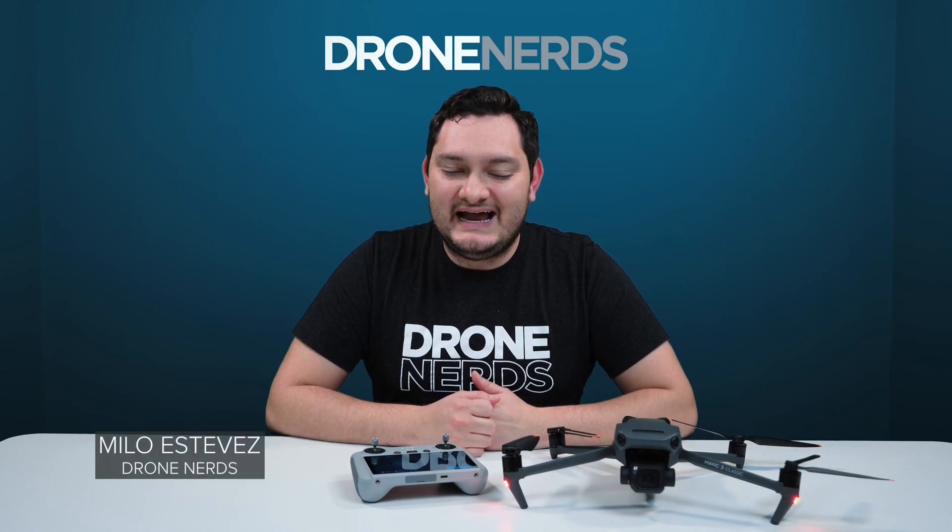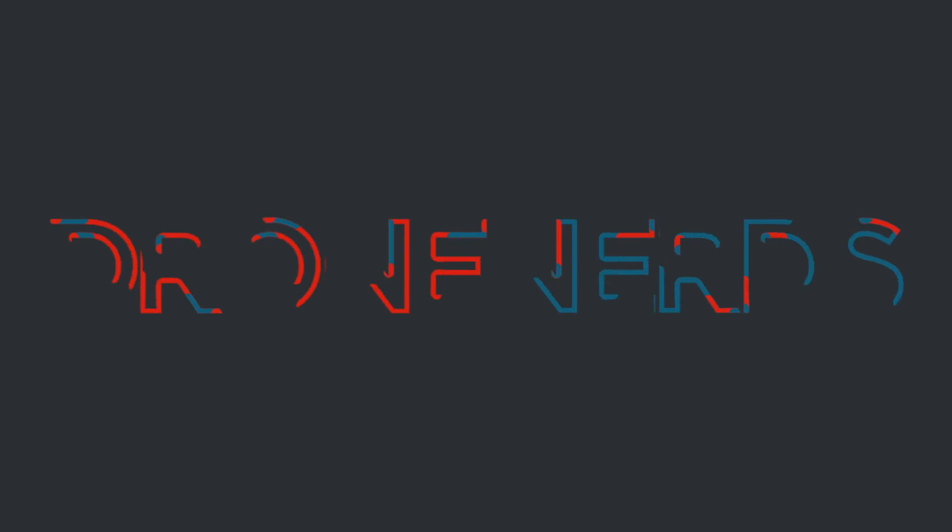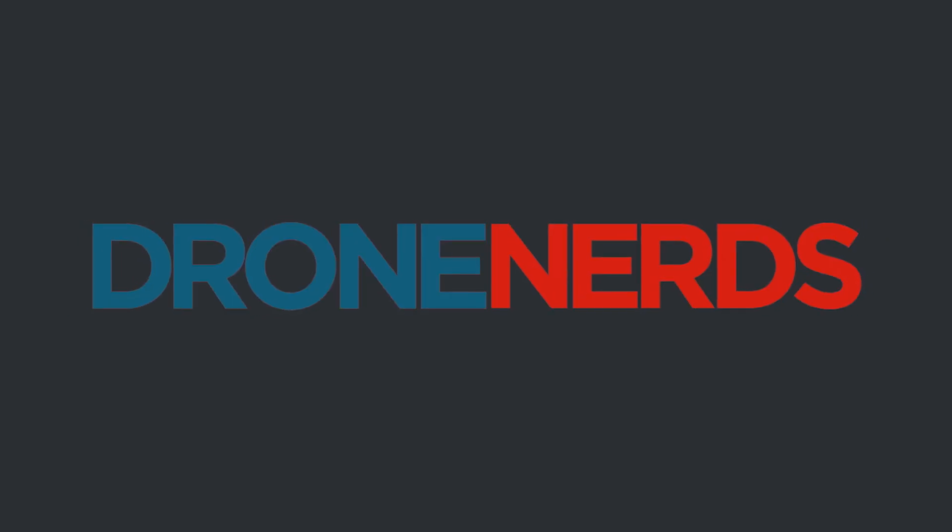My name is Milo and I'll see you guys in the next video.